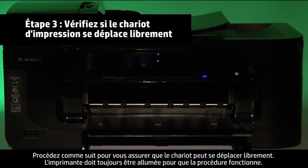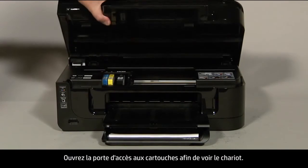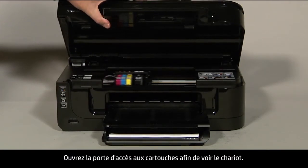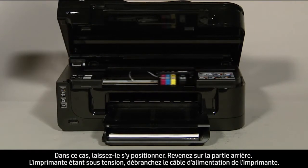Use the following steps to make sure the carriage can move freely. The printer must still be on for these steps to work. Open the cartridge access door so that you can view the carriage. The carriage might move into the access area in the middle of the printer — if so, allow it to move to that position.